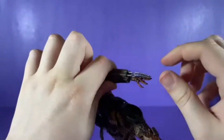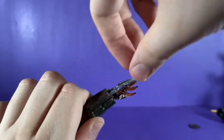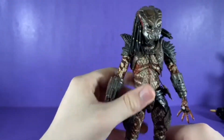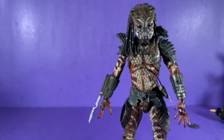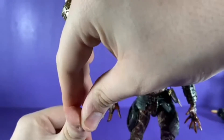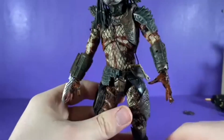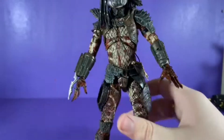These blades — be careful because they are actually sharp, so don't poke yourself. I like these double-jointed elbows. He could have switched back to the standard double elbows because people complained about the pinned ones — I thought they were cool though. The hands are wonderfully done as well; they've got that slimy, glossy skin look that the whole character has.